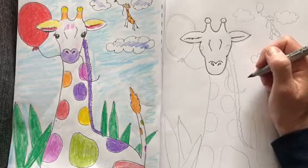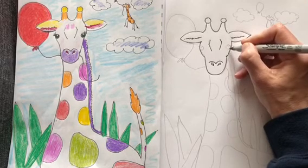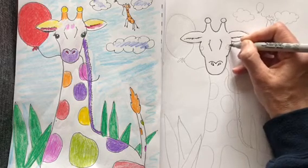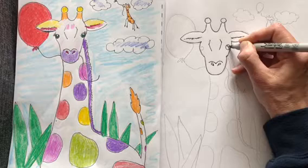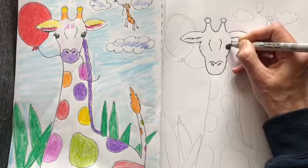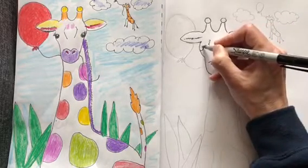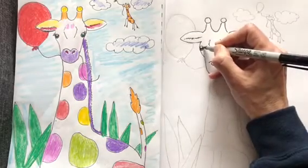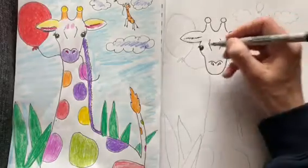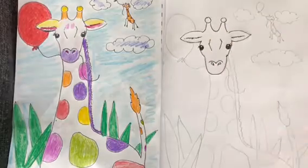Did you know that baby giraffes when they're born are six feet tall? That's pretty tall. Next are the eyes. If you put the eyes too low, it'll look weird — the eyes kind of go right by the ear. So you're going to make two circles and leave a white dot; that's the reflected light. If you look at pictures, giraffes kind of have long eyelashes, so we're going to make some eyelashes. I always think when you add the eyes on a drawing, it just really helps it come to life.